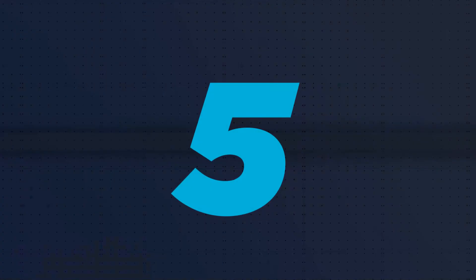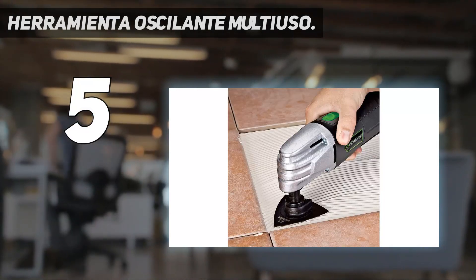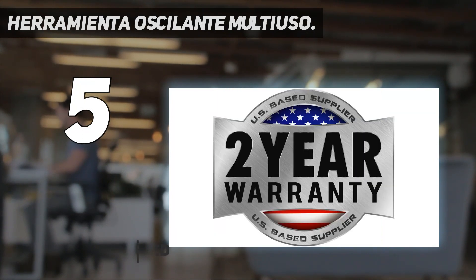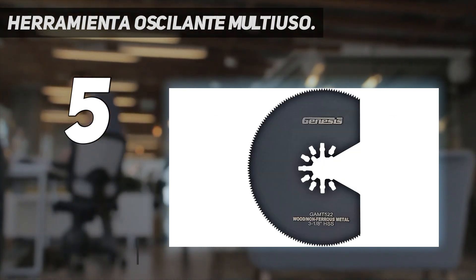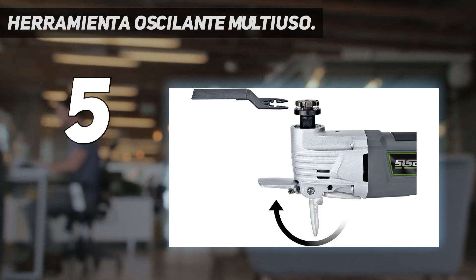Starting at number 5: Heramienta Ocelant Multiuso. Corded detail sanders forgo the hassle of charging batteries, instead relying on a direct connection to an available power outlet through the power cord or through an extension cord. This allows these sanders to function with higher power output, like this detail sander that has a 2.5 amp motor and can reach oscillation speeds of up to 21,000 OPM